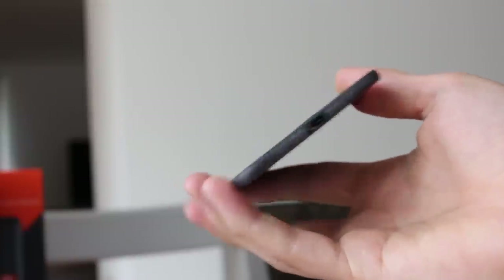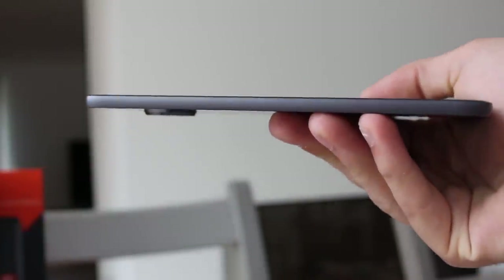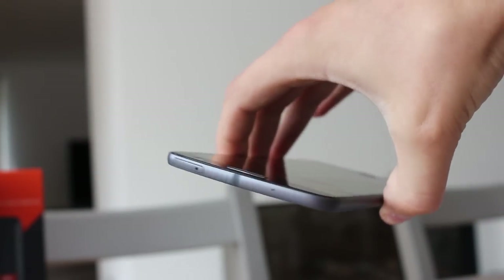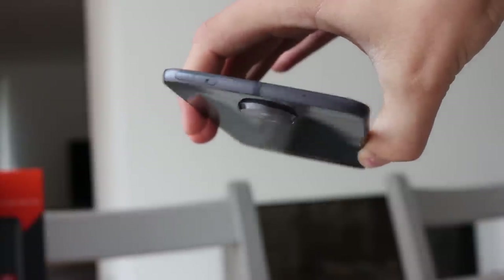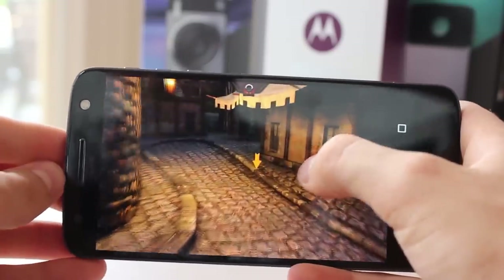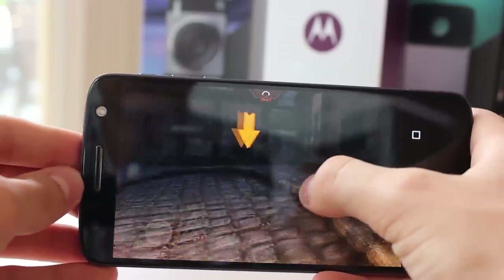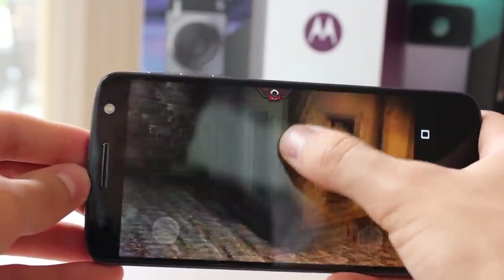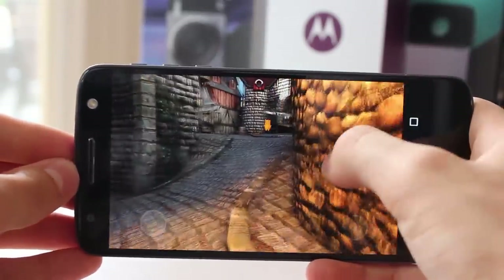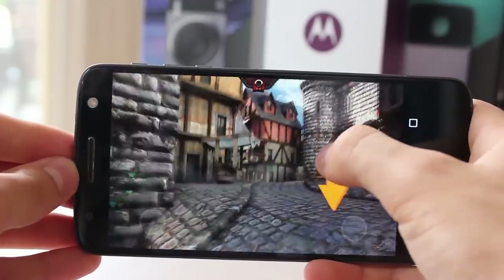With top-level internal specs, it's expected that the Moto Z would be no slouch. I've yet to experience any noticeable lag or slowdown, even when rapidly switching through apps — jumping from YouTube to several open Chrome tabs, off to Facebook, opening the camera, all in one go, and it's all seamless. With an octa-core processor and 4GB of RAM, nothing other than buttery smooth interaction would be acceptable anyway.